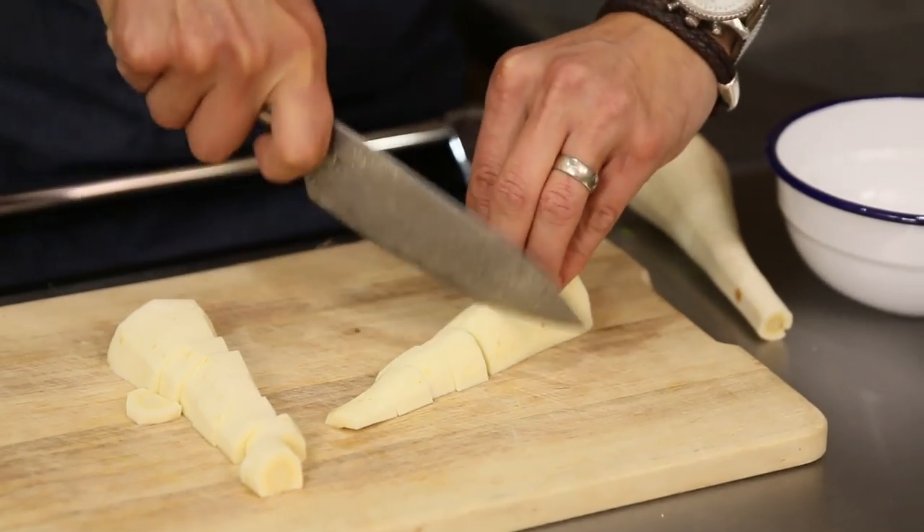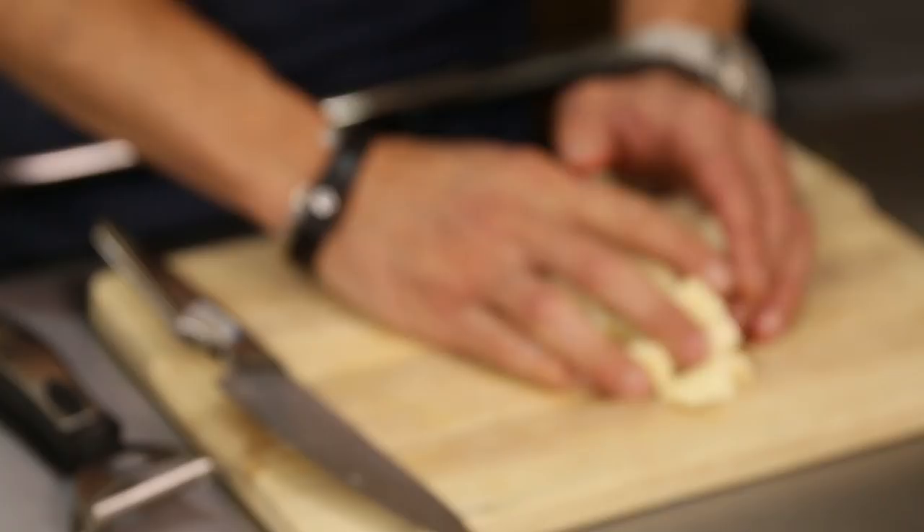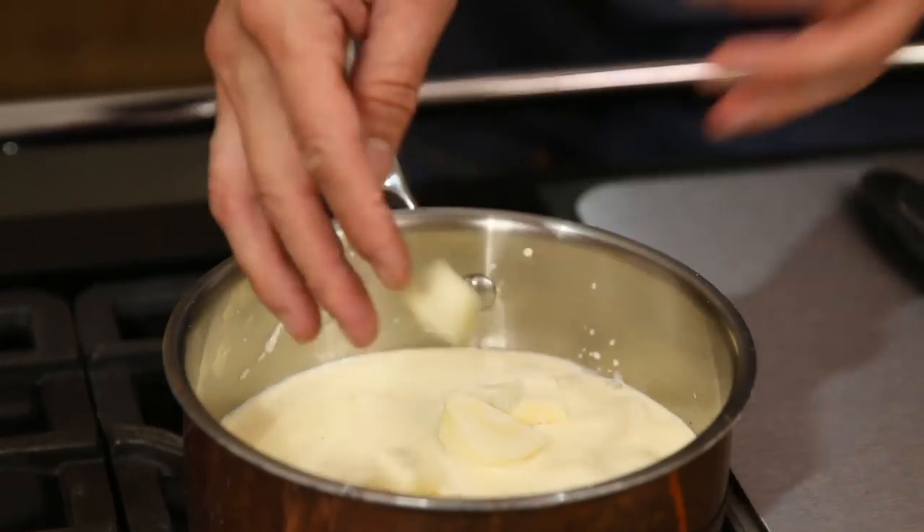We've got two parsnips - let's just chop these up into nice little cubes. That's going to go straight into your milk and cream. Two cloves of garlic and a good pinch of salt. I'm going to let it simmer away for about 15 to 20 minutes.